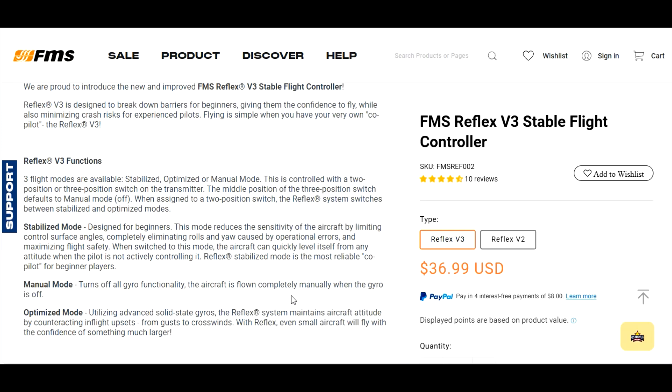Manual mode turns all functions off — flown completely manual with no stabilization and no self-leveling. Optimized mode uses advanced solid-state gyros to maintain aircraft altitude by counteracting in-flight upsets like gusts of wind and crosswinds. So optimized mode provides stability, while stabilize mode keeps it level.